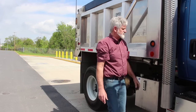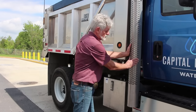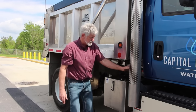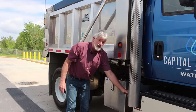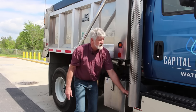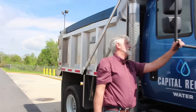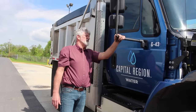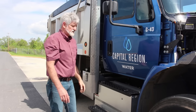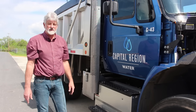Moving on to the exhaust system: the exhaust system and heat shield are securely mounted, not bent, cracked, or broken. I'm looking for exhaust leaks, which would show as black soot — I see no signs of black soot. I'll check my passenger side mirror to make sure it's not bent, cracked, or broken, and I would inspect my mirrors to confirm they are in good condition. That's the end of the passenger side pre-trip inspection.